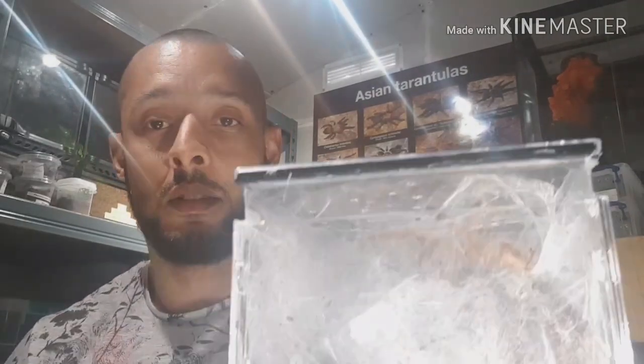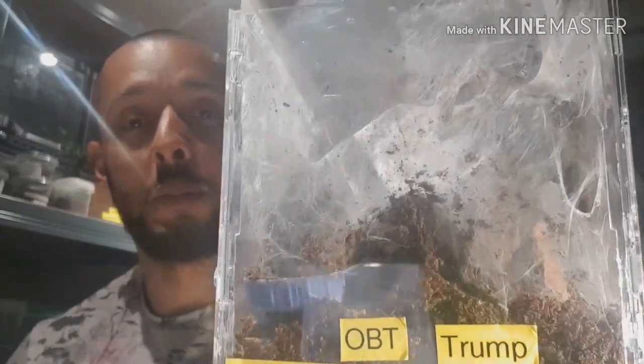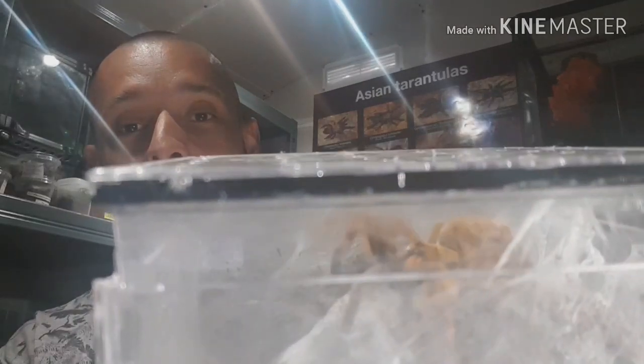Hello there, it's Gav from Gav Tarantulas. Thanks for joining my Shed Aerium. Thank you for coming back to my channel and supporting me on all my videos. Today I'm going to do a rehouse, and it is my OBT - still think it's a female.